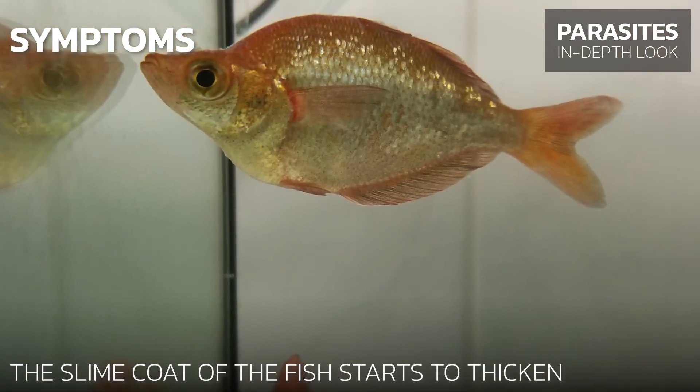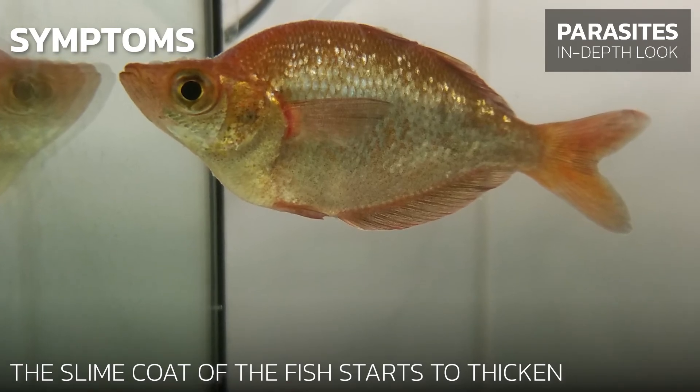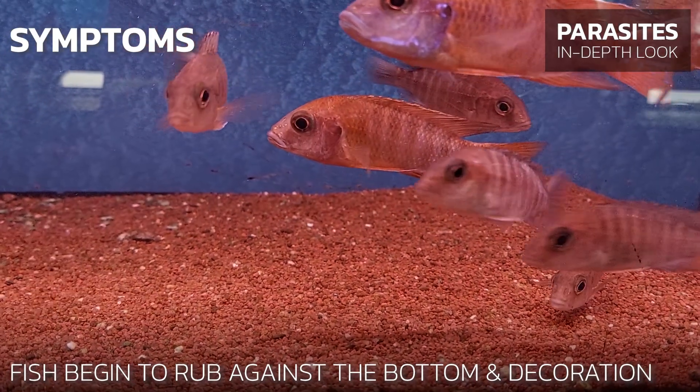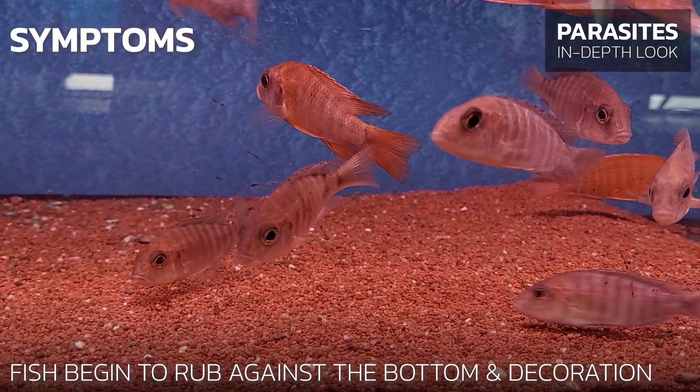The colors of the fish become dull. The slime coat starts to thicken, which is more visible when they swim and turn. The fish begin to rub against the bottom and decorative items due to irritation from the parasites.